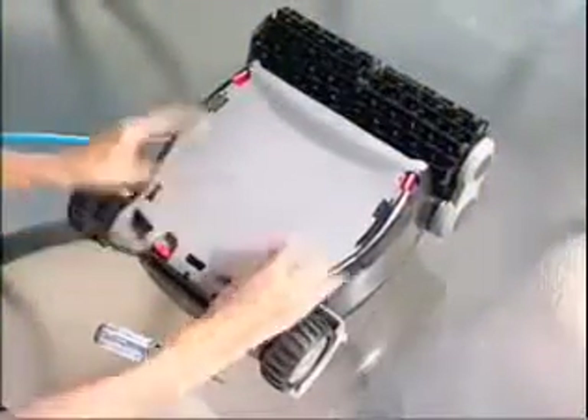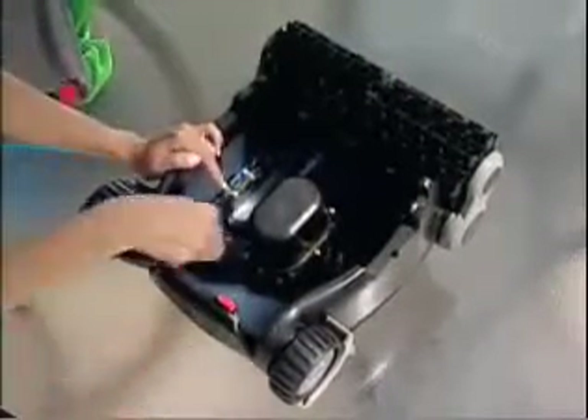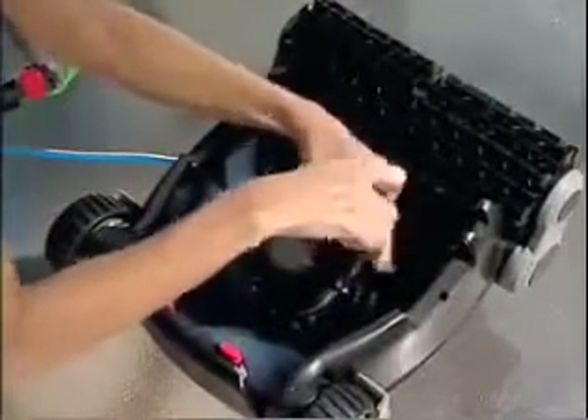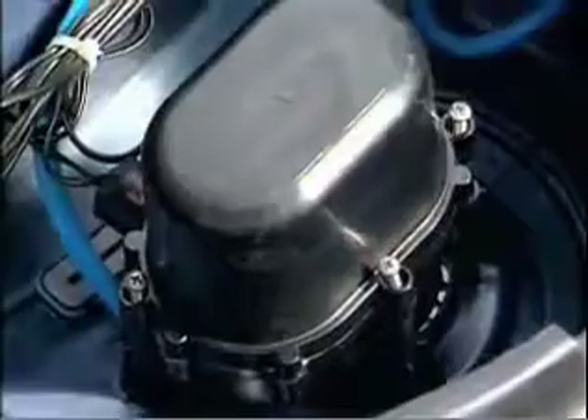Put all this together and you have one extraordinary line of robotic pool cleaners. When the engineers designed the Nitro, they truly had you, the pool owner, in mind. It is the first robotic pool cleaner with do-it-yourself servicing. All Nitro robotic cleaners feature modular construction, making it incredibly easy to replace major components yourself. There's no need to ship your pool cleaner to a service center or wait for costly repairs. The only tool required is a screwdriver, and parts are readily available at authorized SmartPool dealers.